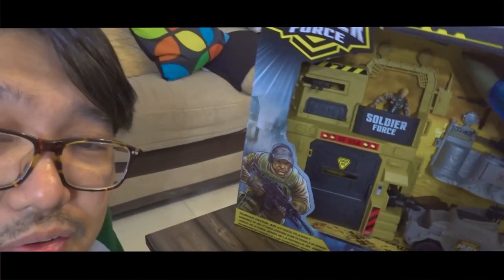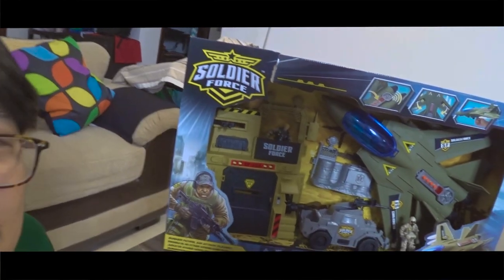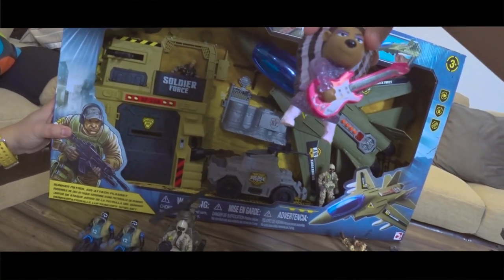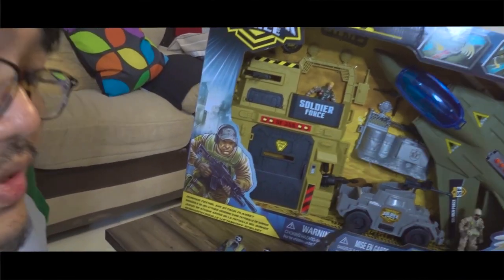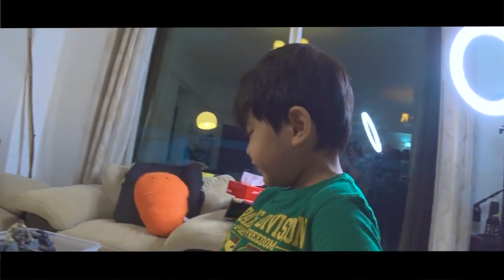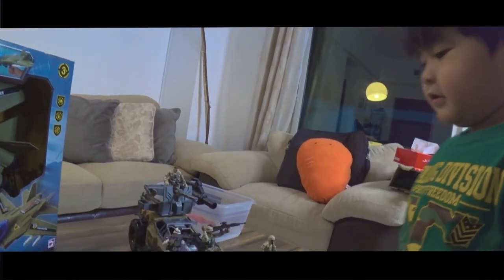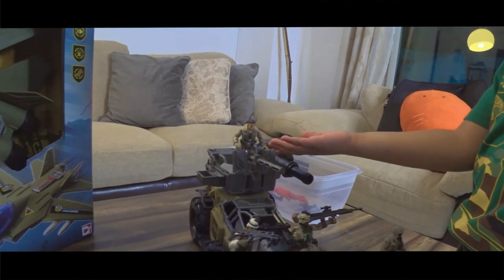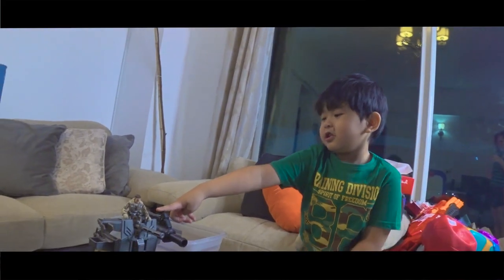I have here a big one. So this is the Soldier Force. It was a gift from his auntie. The rest of the toys — there are some soldiers standing right here, and there's a dog, and there's a helicopter, two divers. And there's a rocket launcher.